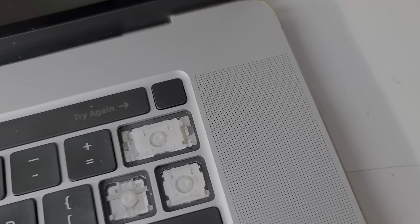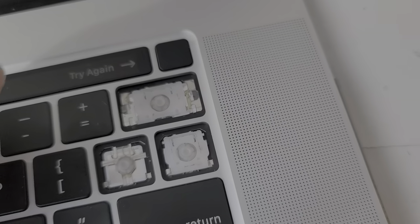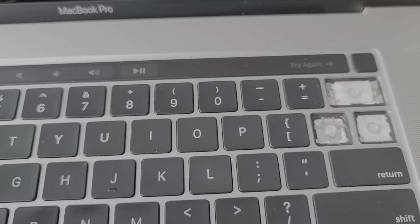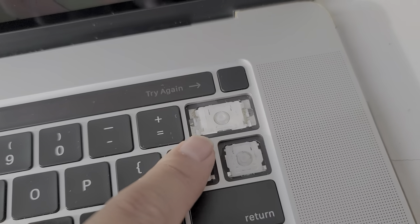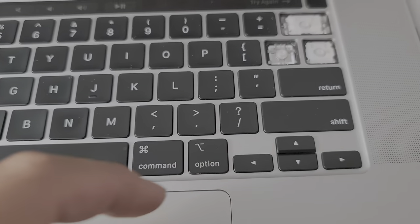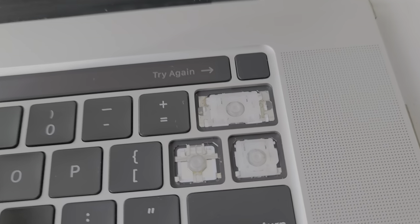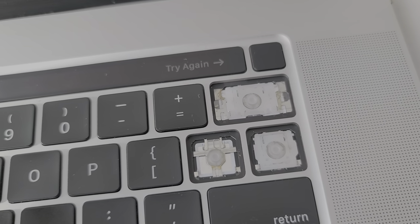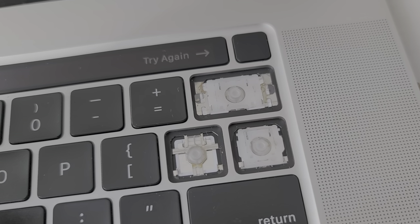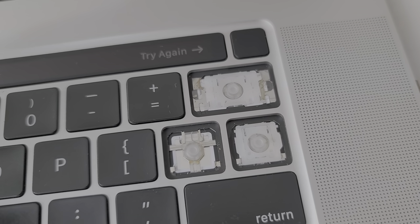I'm gonna try and show the whole process here. Basically I had to pull this hinge out. You can do this for almost all these little keys. Some of these keys are a little trickier, like the shift key and the space bar — I don't want to mess around with keys that aren't broken because there is risk involved. So if you need to figure out how to do those, I won't be able to show a video on that.